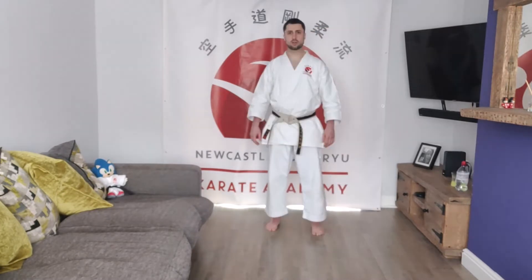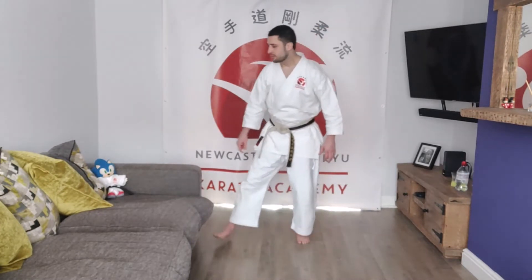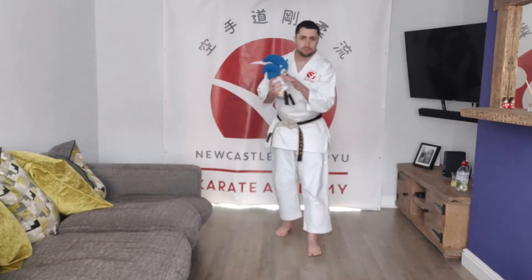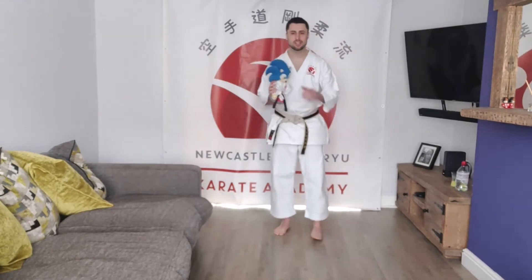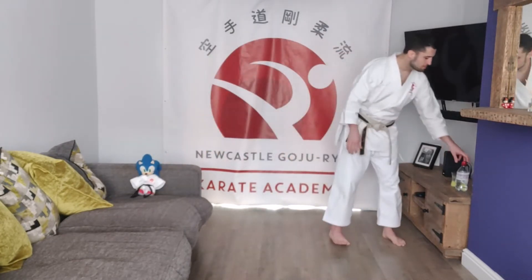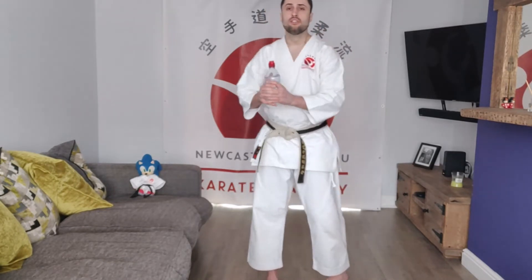And relax, quickly grab a drink. Okay, for this next bit guys we're going to need a friend. I've got Sensei Sonic here — our after school club and our younger kids in the evenings have all met Sensei Sonic, he was a gift to me from one of my students for my birthday. So grab a teddy, grab a toy, something that you can hold on to. Or for the older members, the parents, the adults — grab a water bottle, something a little bit heavier that you can hold on to for good discipline with the arms and the shoulders.